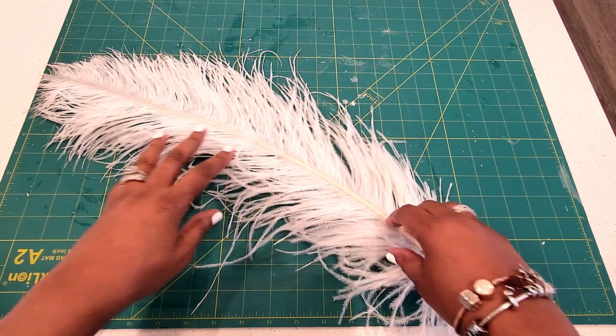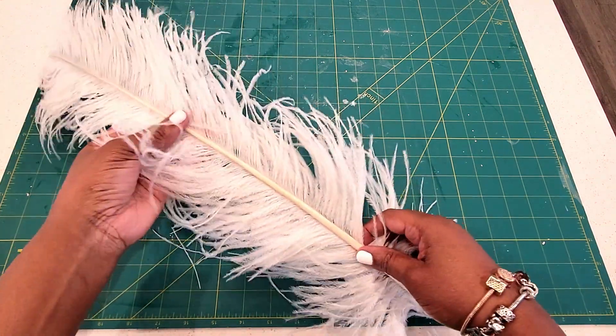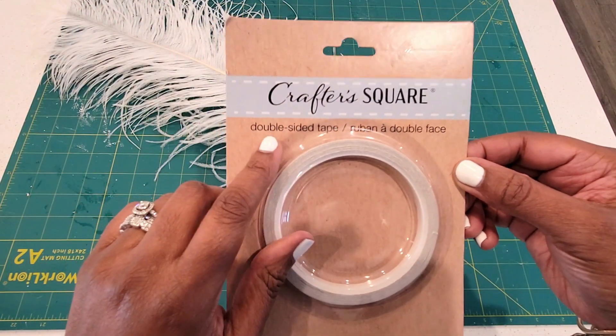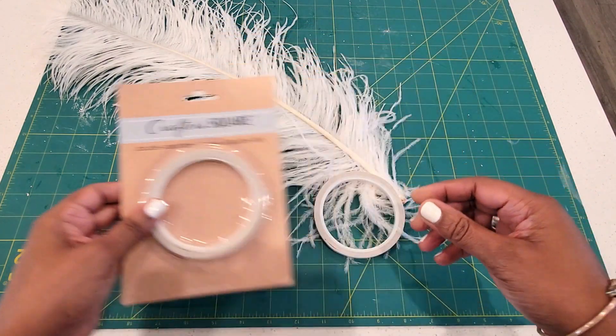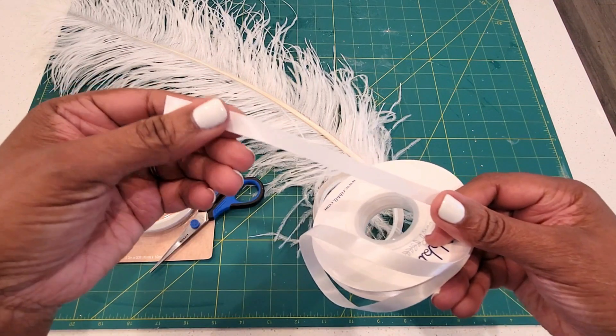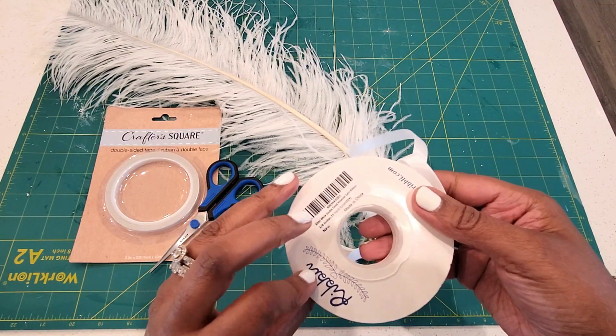All you're going to need is a feather of your choice in the color of your choice. I happen to have leftover feathers from a previous DIY, so I'm going with that. I also have some double-sided tape from the Dollar Tree in the crafter square aisle, and a pair of scissors, and some satin ribbon — I went with white to match.